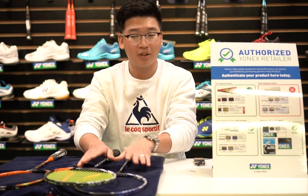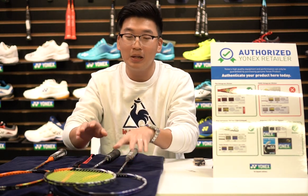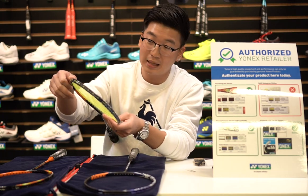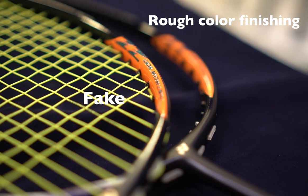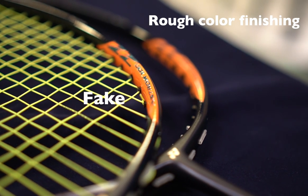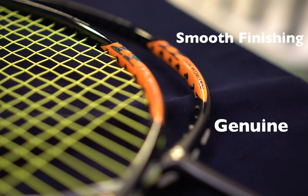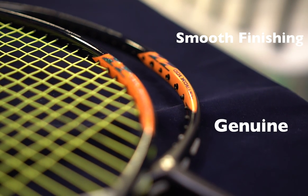Looking at the 100ZZ up close, when you feel the paint on the side, the fake one feels very rough because a lot of Yonex paint is not just painted on — they have multiple layers and stickers before they put the final painting on. So usually for the real Yonex, it feels a lot smoother.